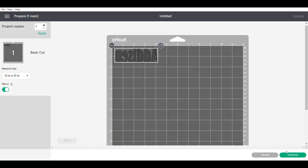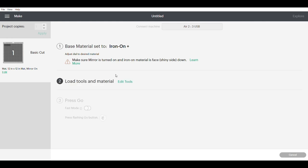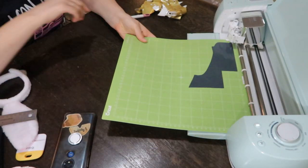Make sure you mirror image with heat transfer vinyl and go ahead and do your settings. My Cricut machine is prompting me to load the mat, so I'm going to press that little arrow and then press the flashing C to cut it out.